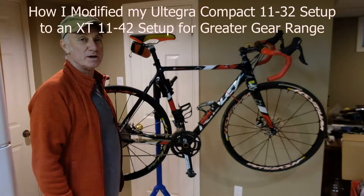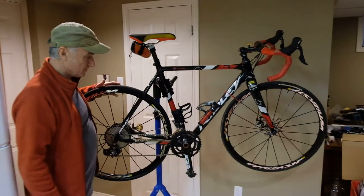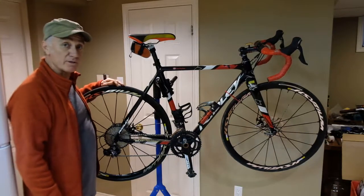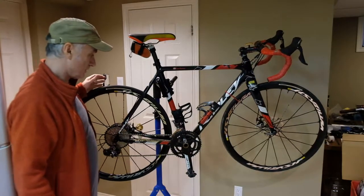I just want to make a short video of work on my Ridley, which I take to Cuba as my sort of touring, sport touring bike. It came originally with cyclocross gearing, so I modified it to have a 34-50 on the front, which works better for the road.